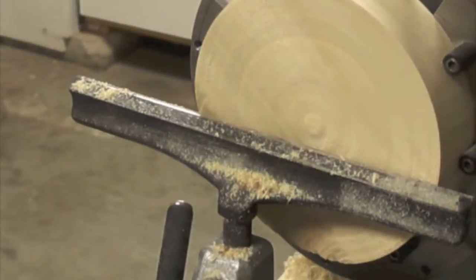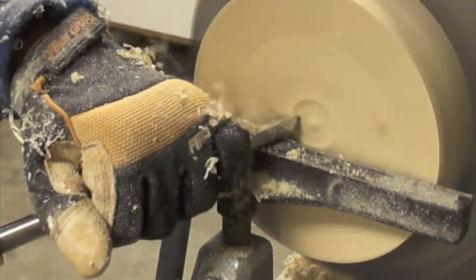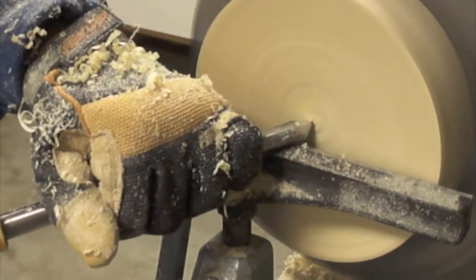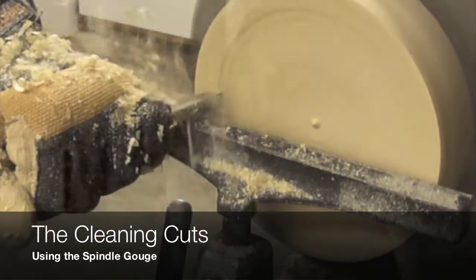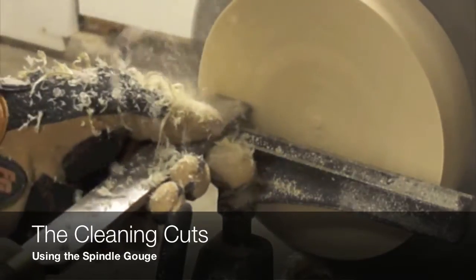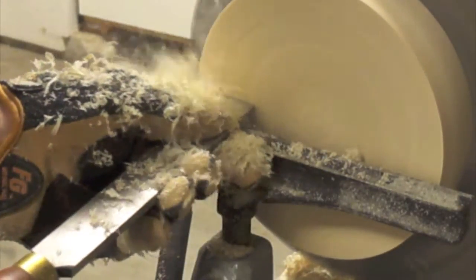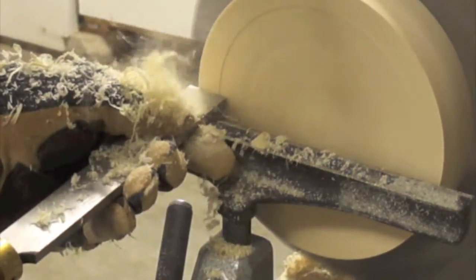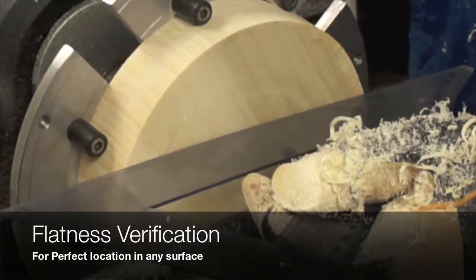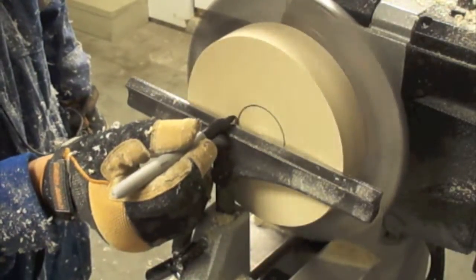There are many ways to approach this project. In our particular case, we decided to use the parting tool to start the cleaning process, then we move to the modified spindle gouge or the modified detail gouge. This is going to be the face that provides the support for this candle holder. We are using the square scraper in order to achieve a perfect surface. We are using a plastic ruler to see if there is any daylight between the ruler and the piece — there is no light — that means we have a perfectly flat surface.